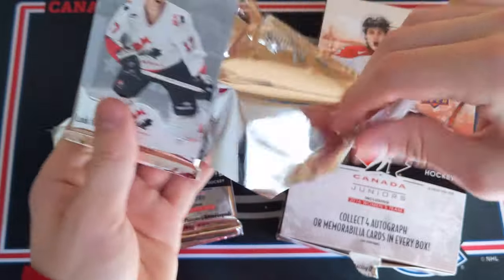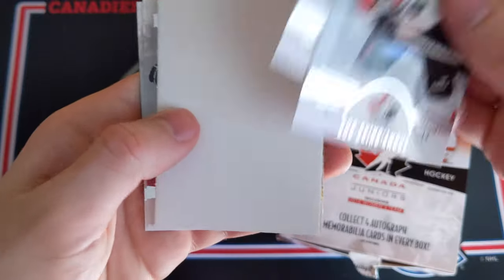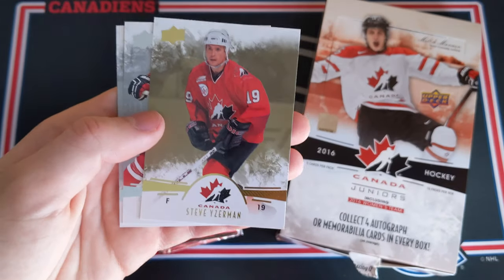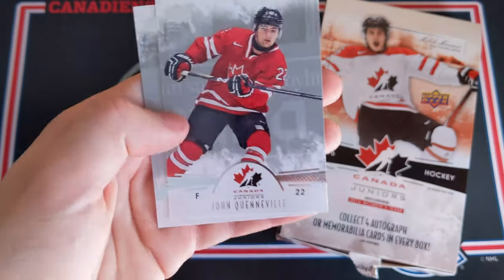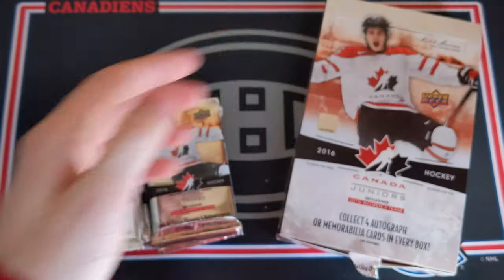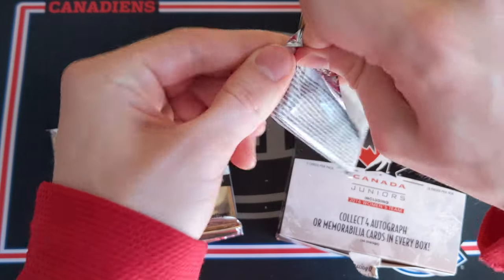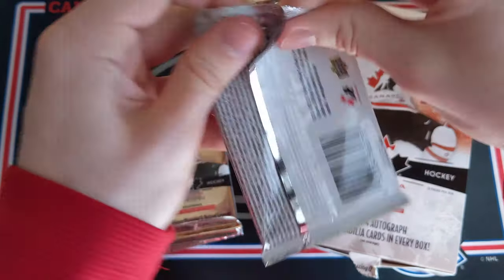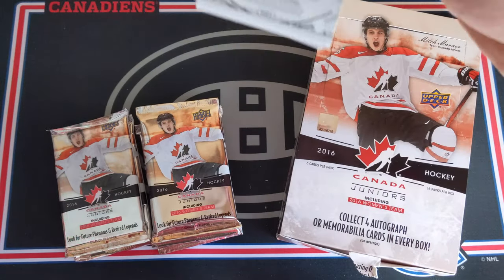Now the bottom left. I've already done an opening of this product before. We got Rod Brindamore, Michael McLeod, a decoy, and then a Steve Yzerman gold parallel — very nice. John Quenville base card and Mitch Marner. I wouldn't mind something Mitch Marner in that box — that would be pretty fun. I wouldn't mind another one of the patch autos that I got last time.